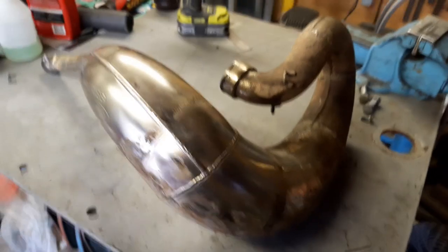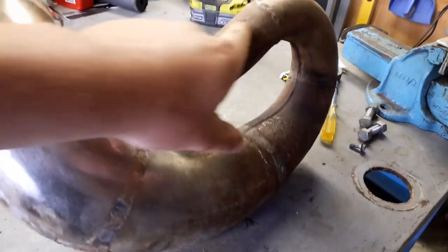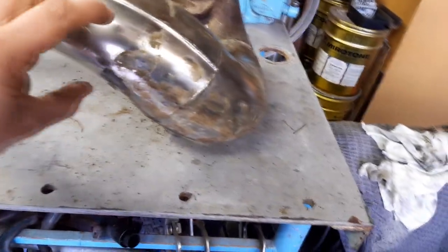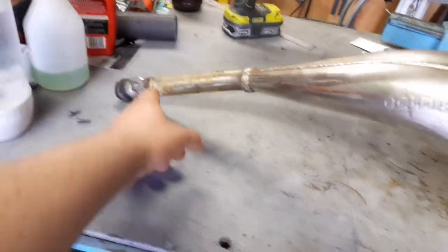So when I bought the bike originally it had an FMF fatty pipe on it — the nickel plated one. Just around the front bend it was all rusty. As you can see there's quite a bit of rust around this front bend, and it had one of those armadillo guard things on it that wrap around, and there's just a bit of rust up there too.